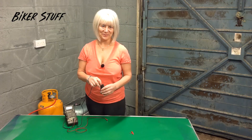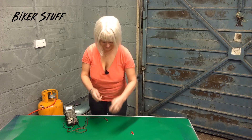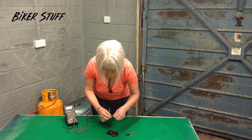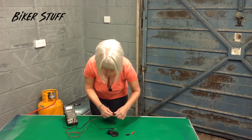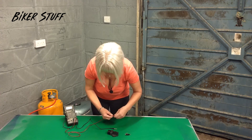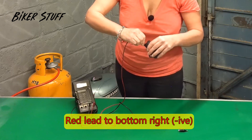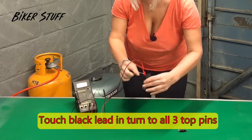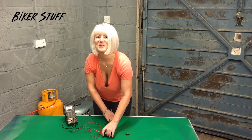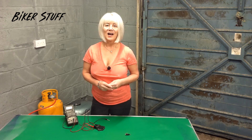Next, change your leads over. Get the red lead onto the lower right pin and do the test again, looking to get the same results. If any reading does not give the expected results, this means you have a diode failure and your rectifier needs replacing.